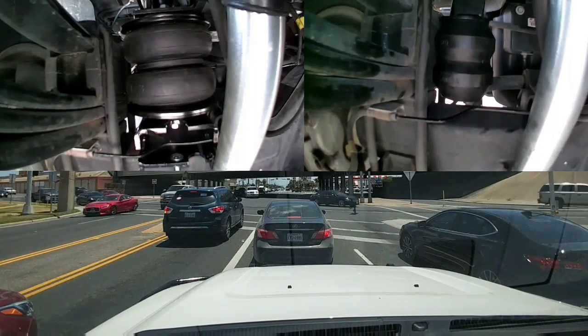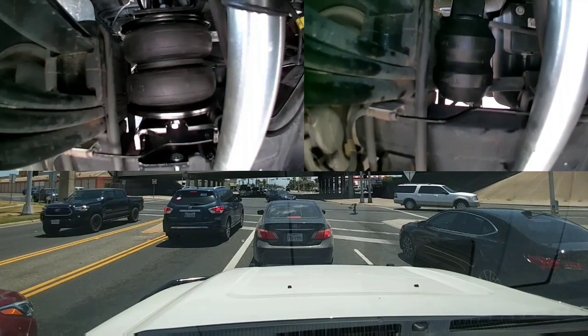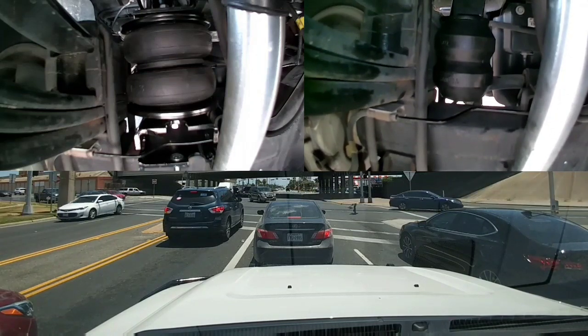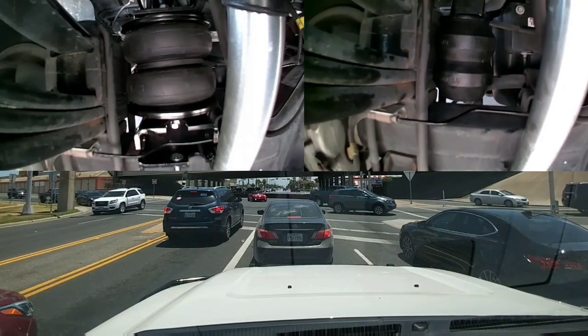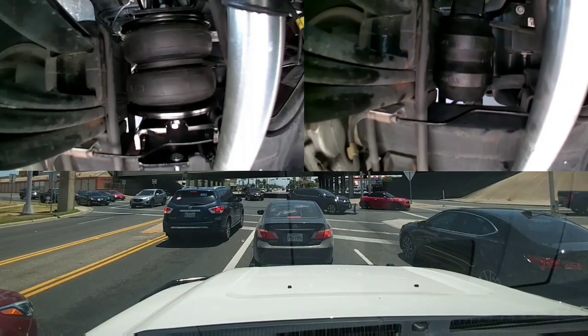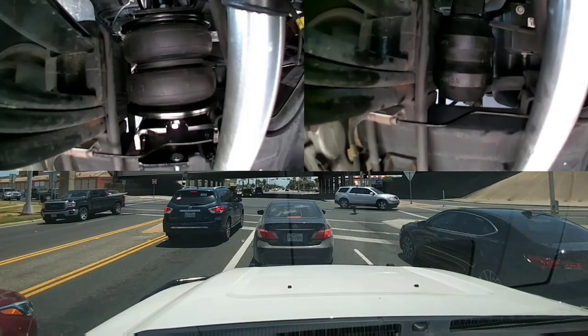The controller is really convenient. I like the fact that I can control the bags independently or all together. It's a wireless system, so they didn't have to run any wires through the dash area. I can take the controller out with me and watch as I'm adding air to the bags to level out the load I have in the back.